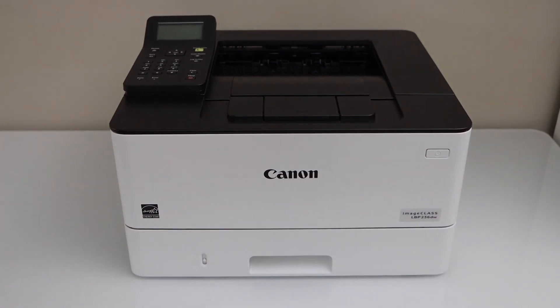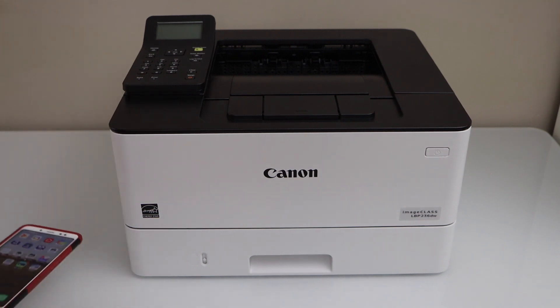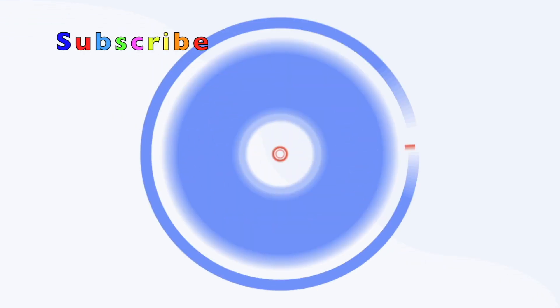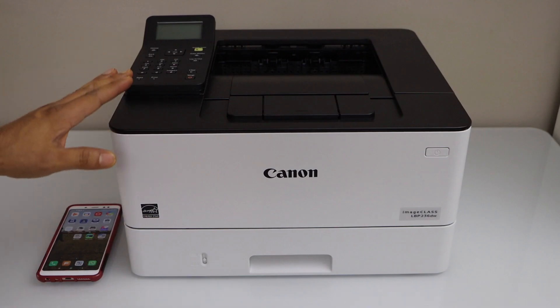In this video, I'm going to show you how to set up your Canon ImageCLASS LBP2360W printer with an Android phone, so you can use a smartphone for wireless printing. The first step is to connect this printer with the home or office Wi-Fi network.